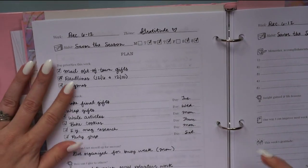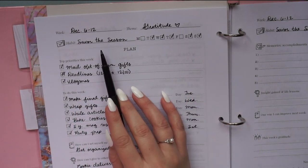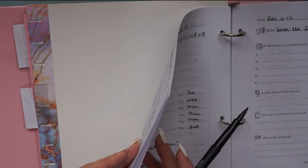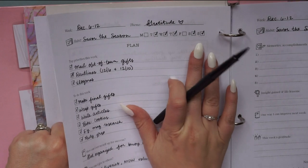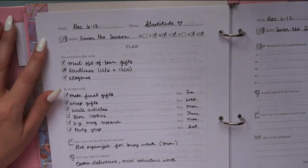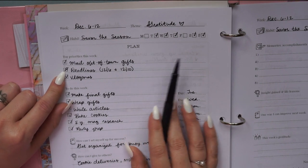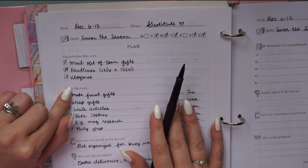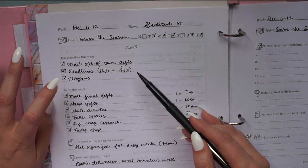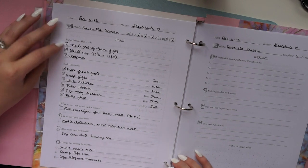The planning page I fill out at the beginning of each week. At the top you write in the month, theme, and habit, and there's a mini habit tracker to check off each day — then you can copy that over to your monthly habit tracker. There's also a place to identify your top three priorities for the week. I think of it as: if nothing else got done but these three things, the week is still a success.